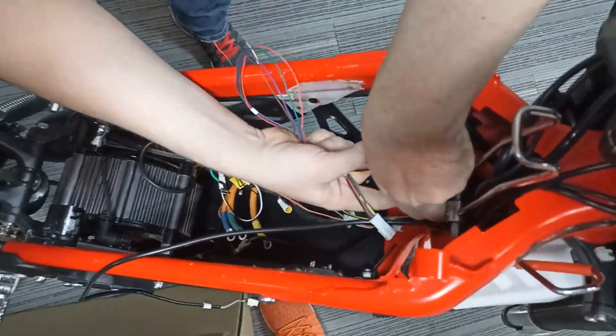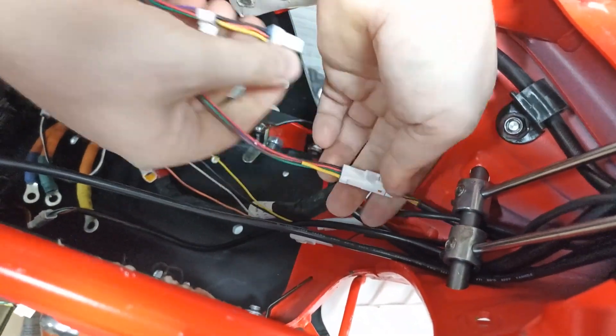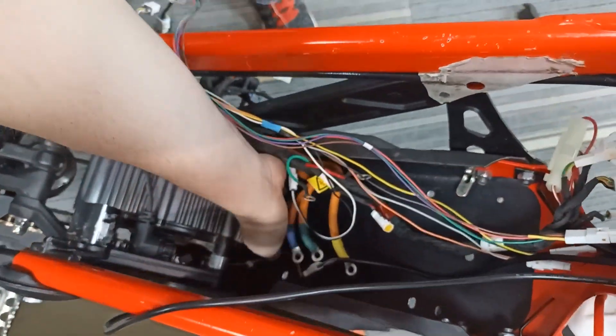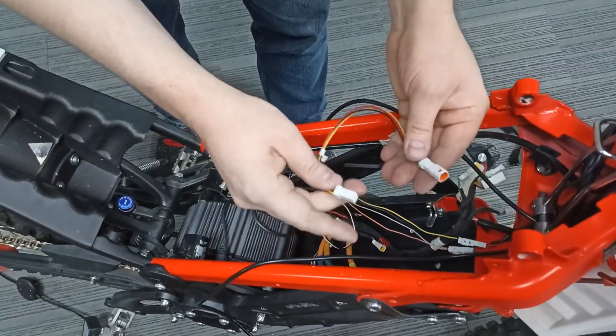Plug in the remote control in the handlebar. For the street-legal version, plug in the connectors marked L1E in the middle of any brake sensor connector. Then plug in the hole connector.